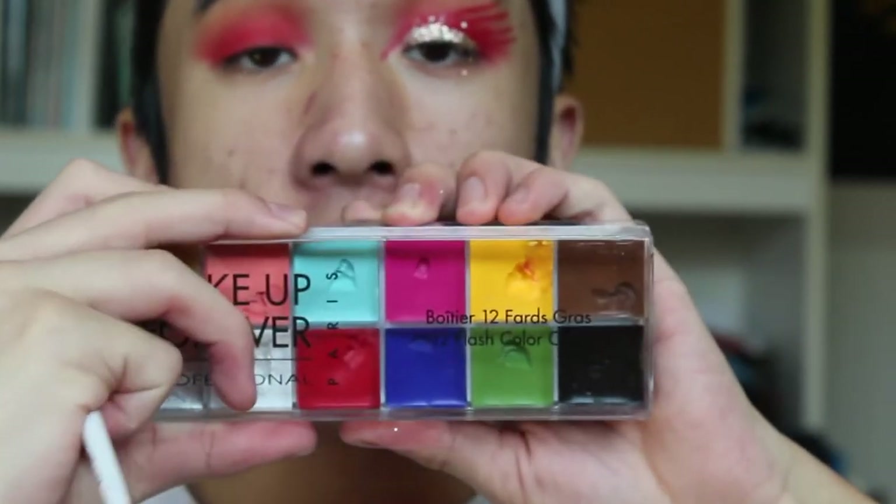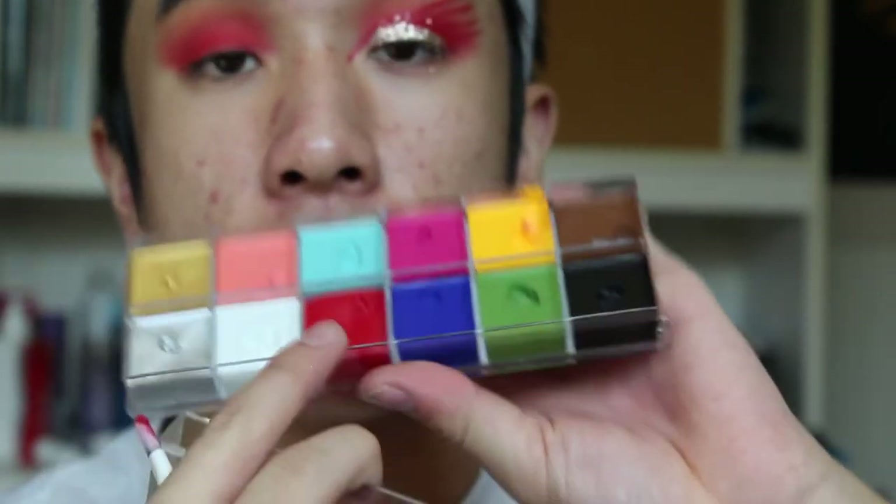Now I'm going to be taking the red from the Makeup Forever Flash palette — the basic primary red — and putting that cream on top of the powder as well. Then we're going to be setting that. Cream shadows usually crease pretty easily on me since I do have oily lids, so I'm going to double-set with the red shadow from the Morphe palette again. Then I'm going to be drawing an angle that looks very bird-like, since this is a firebird look.